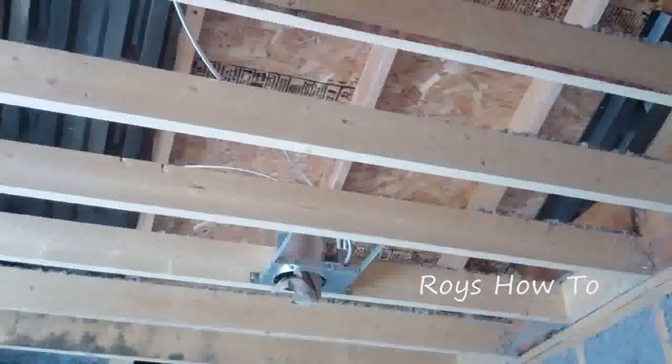There's two types of cellulose. The type that they would spray into a wall cavity such as these, and loose fill that they would blow in the attic. That'll be blown in after this is drywalled.